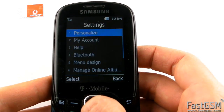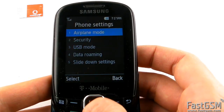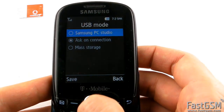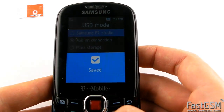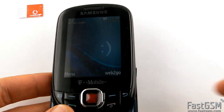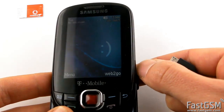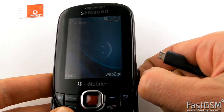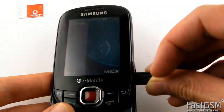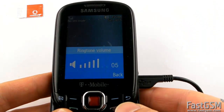Next, go back to the home screen and connect the USB cable to your phone. Type **7465625 to display the SIMlock information screen.